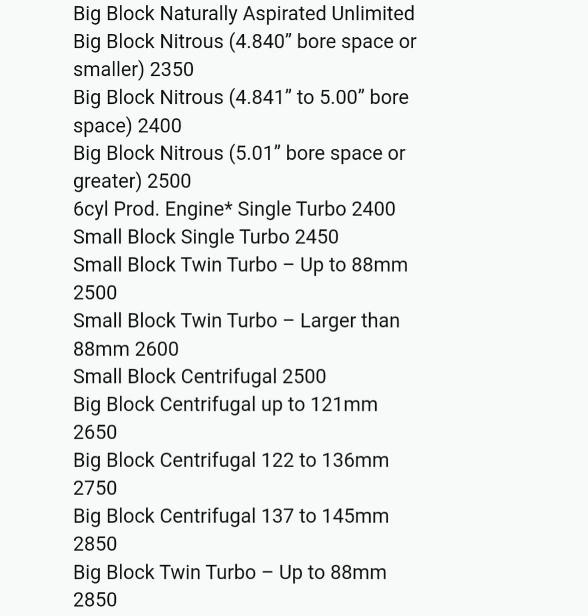Small Block Twin Turbo with 88s: 2,500 pounds. Small Block Twin Turbo larger than 88s, like Muranova runs: 2,600 pounds as a base weight. That is 100 pounds off, which in my opinion is ridiculous because that combo was extremely fast last season.